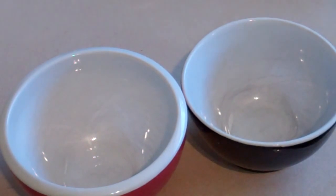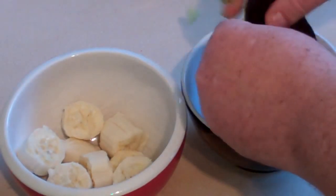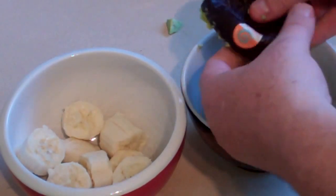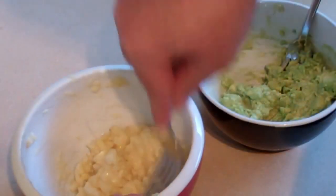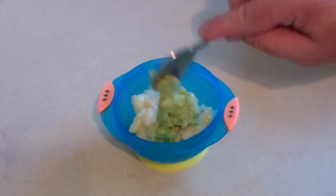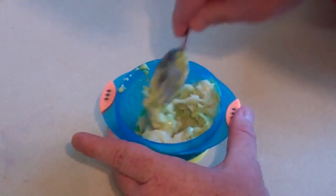Banana avocado mash. Well, this is very simple. All you need is one banana and one avocado. Just put them into two separate bowls and all you need to do is mush them up with a fork and then combine them. This is something that needs to be eaten pretty much straight away — not something you want to freeze. You can put a bit of each in with a 50-50 ratio, or one that leans more to one over the other, and just mush them together.